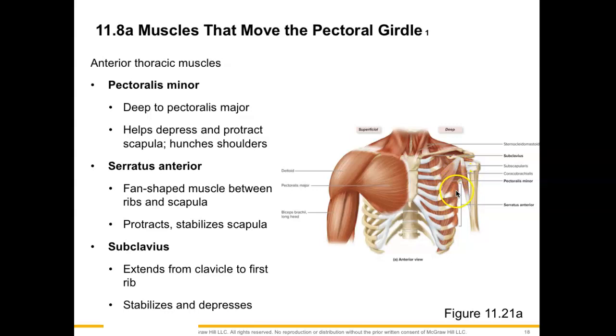Next, we have the serratus anterior muscle, and this has a fan shape to it between our ribs and scapula. It's called serratus because it is like a serrated saw jumping up on each of the ribs. This muscle is going to upwardly rotate the scapula, and we also protract the scapula, and it stabilizes it as well. Next, we have the subclavius muscle, a tiny muscle extending from the clavicle over to the first rib, and this helps to stabilize and depress the clavicle.